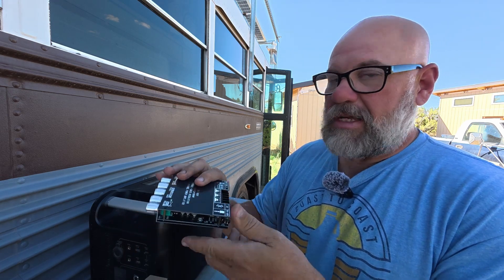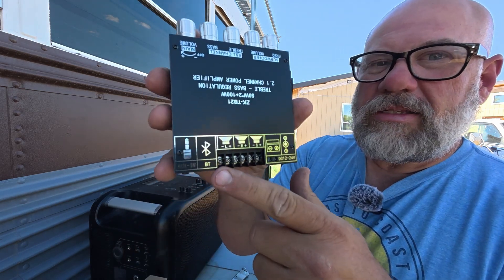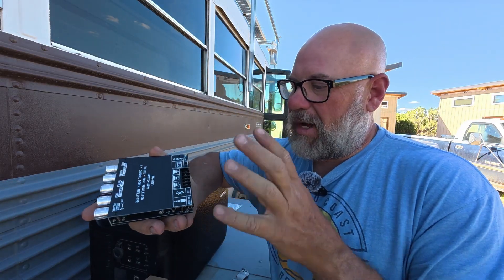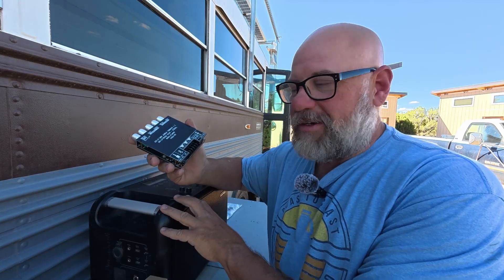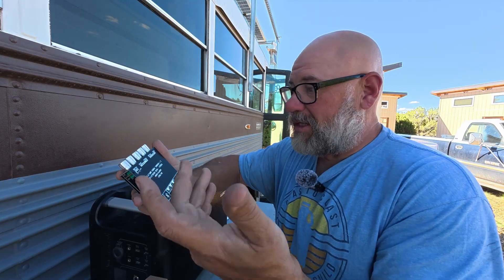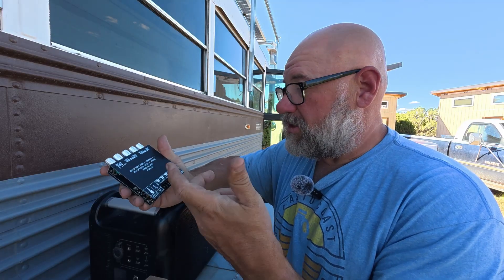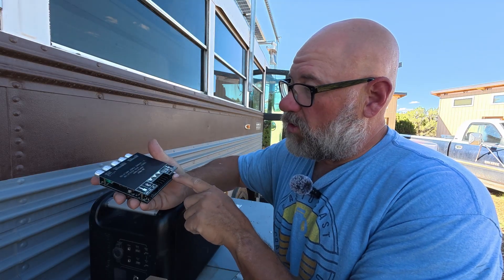Another thing that this has is Bluetooth built in. So it has Bluetooth and I'll just be able to have this inside of a box powering these speakers, and be able to connect to it either with an auxiliary port or Bluetooth connection. It's 12 volt or 24 volt.